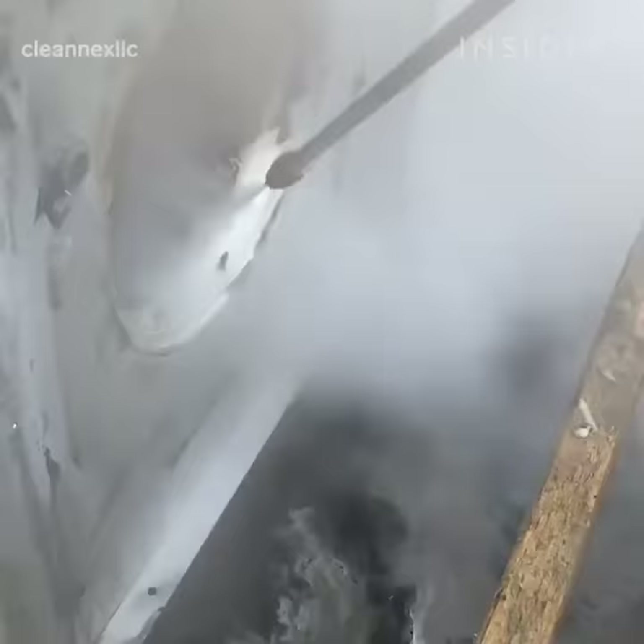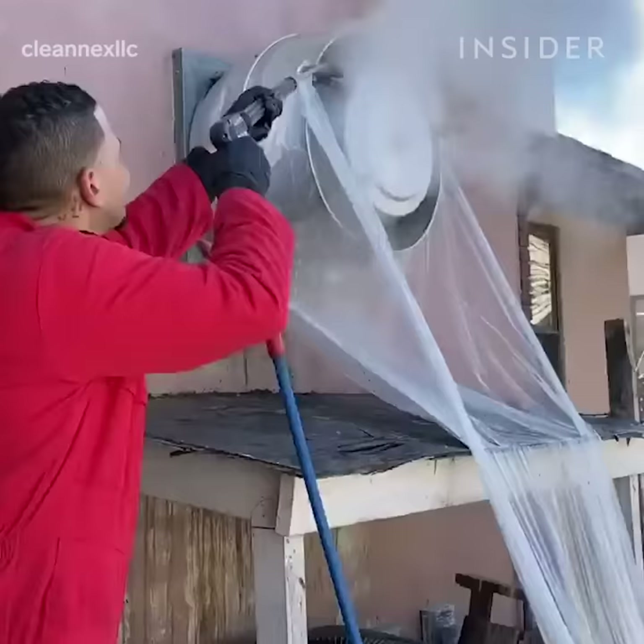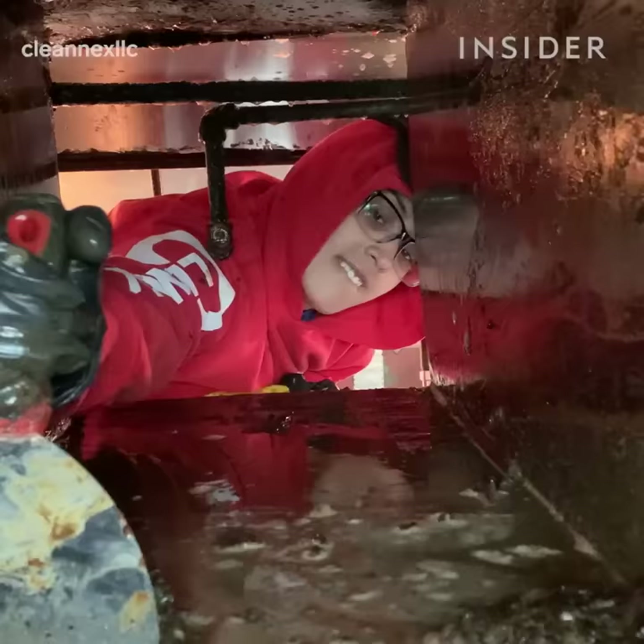In our case, time is somewhere between 10 to 15 minutes. Once we see that the grease starts to melt, at that point we know we need to apply hot water and remove it, because anything longer at that point is going to start to destroy the metal.